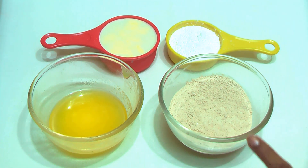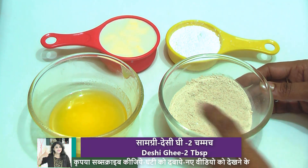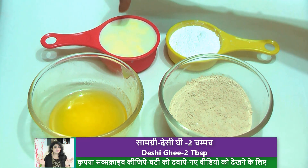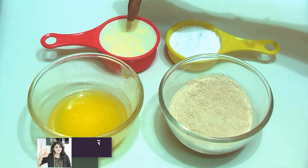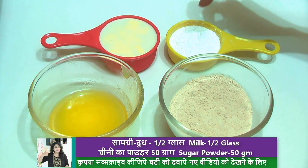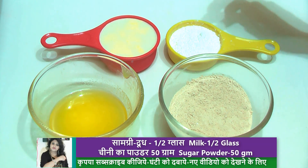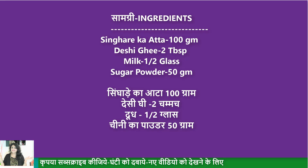I have 100 grams of singhara atta, 2 tablespoons of desi ghee, half a cup of full cream milk, and 50–60 grams of powdered sugar — which I have ground in the mixer. You can adjust the sweetness to your taste.